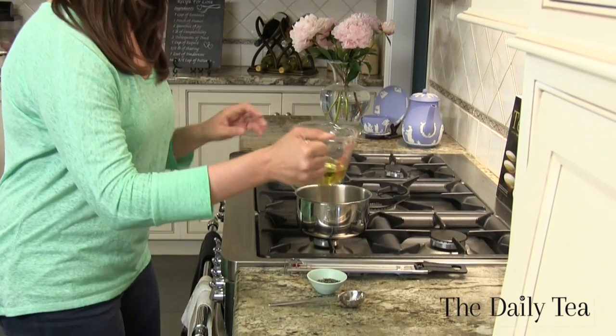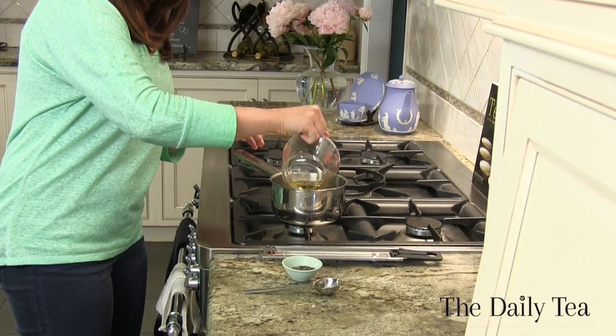Tea is used in two ways in the recipe: one in a tea infused oil and the other as a tea concentrate. So let's get started by making a tea infused oil. First we're going to add a quarter cup of grapeseed oil to a pot on the stove. We're using grapeseed oil because it's mild and won't overpower the taste of green tea like an olive oil or coconut would.